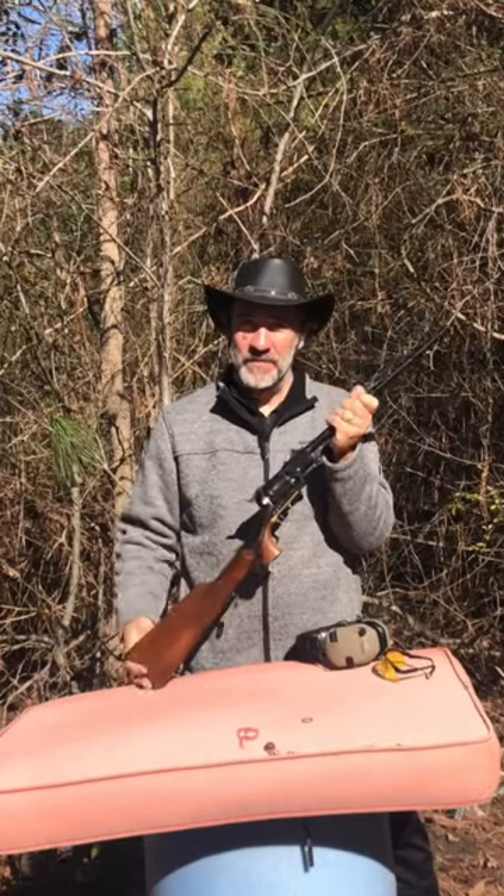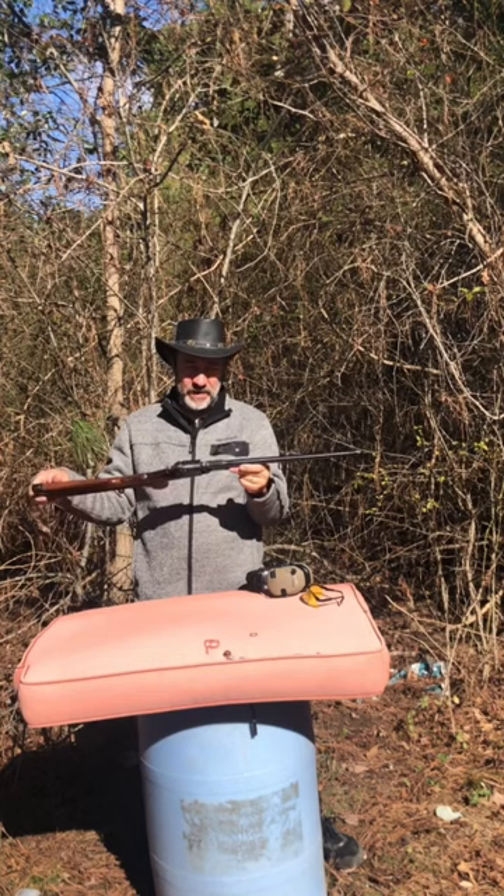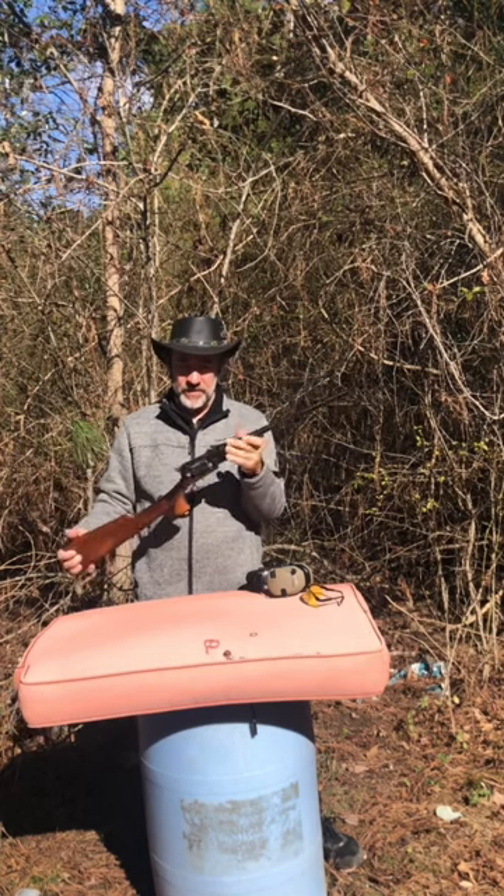Hello everyone, welcome to Leverguns 50. Today we're looking at this right here — an 18 inch barrel on this Colt Dragoon.